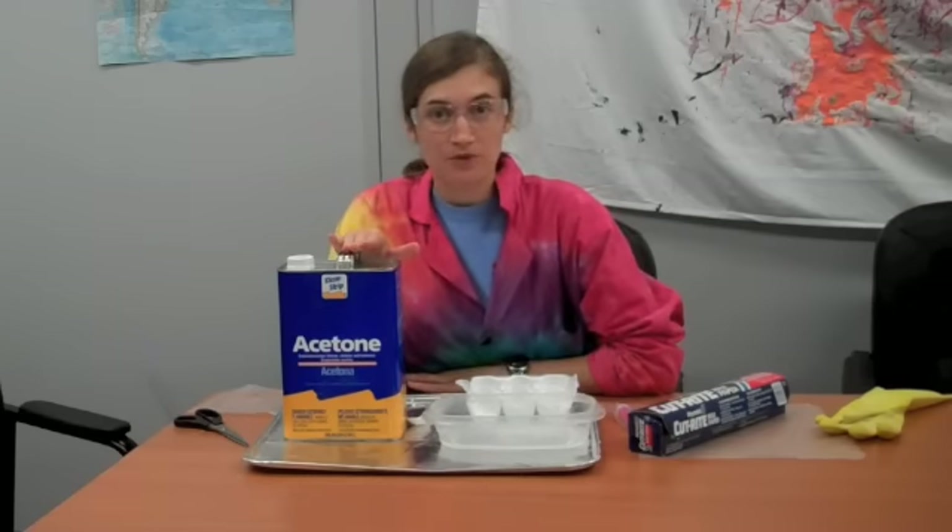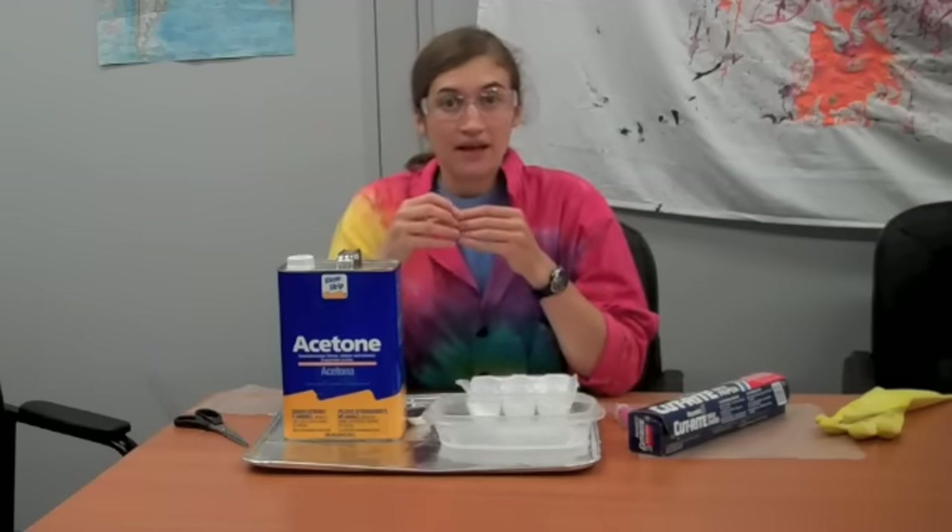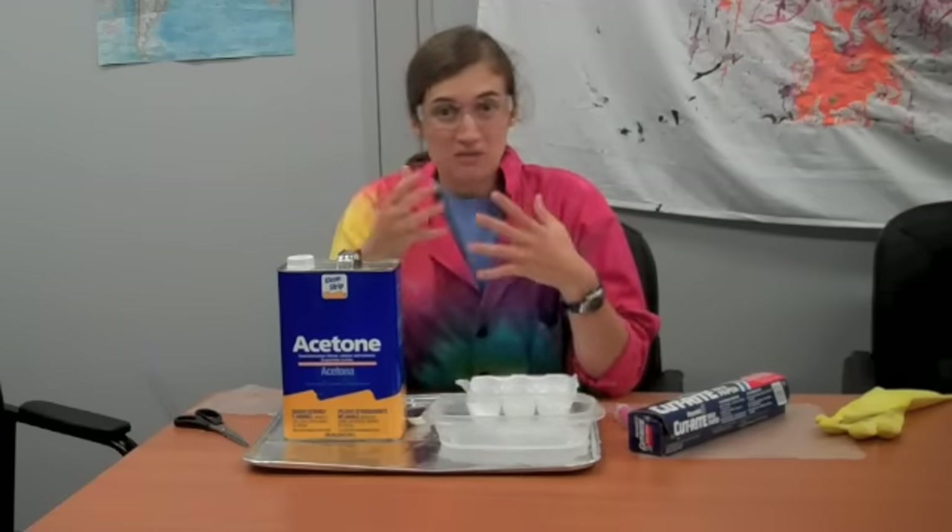Hi, this is Erin from the Science Off Center team at the St. Louis Science Center with an experiment you can do at home. Today we are going to be experimenting with acetone. Acetone can be really fun because it can break down and dissolve plastics. Acetone is the stuff in nail polish remover, and that's what breaks down the nail polish because nail polish is made out of plastics — these long polymer chains.